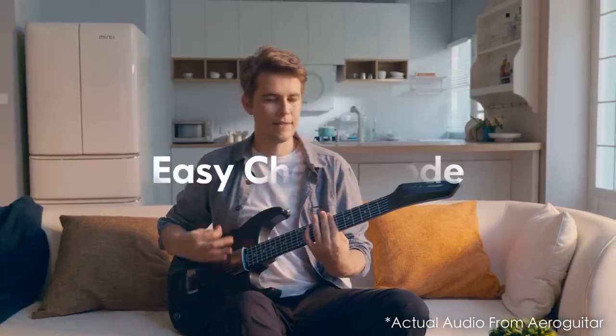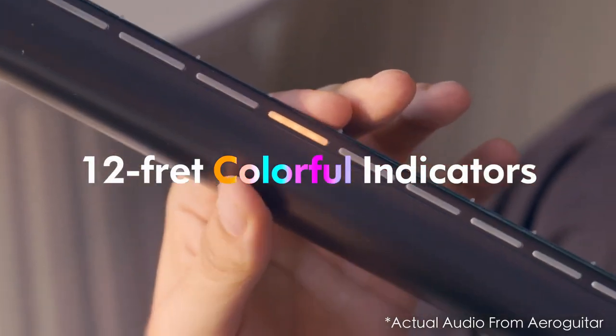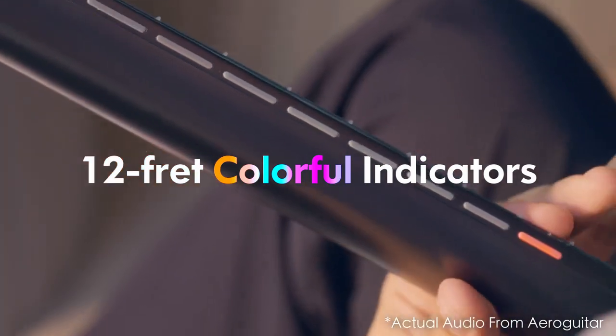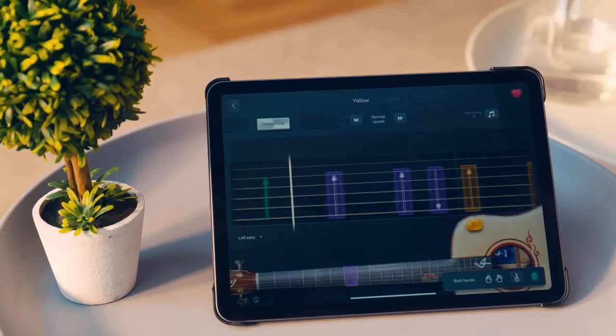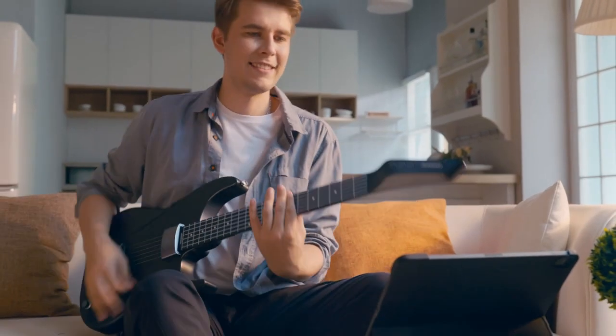With the help of Aero Guitar Easy Chord Mode, a single touch applies the entire chord. Thread indicators on the neck guide beginners in real time every step of the way to practice and play. The app contains thousands of songs and beginner-friendly lessons.